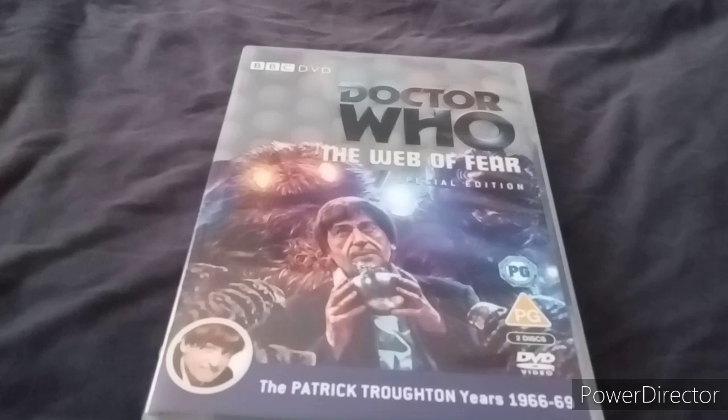There we go, that's much better. First of all, no grey case again - it's all clear case, because usually grey cases are for classic Doctor Who DVDs.